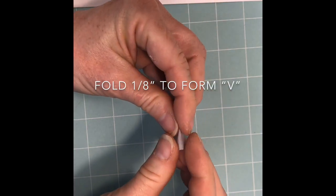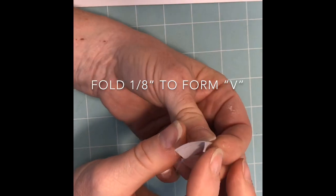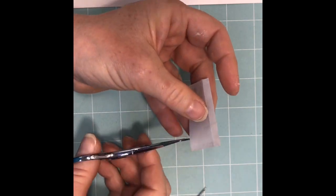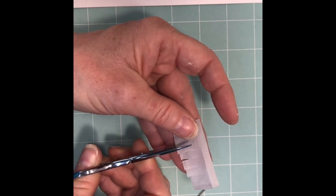Next, turn the fabric and crease about an eighth of an inch like so, creating a V. With that crease as a guide, take your scissors and cut notches along the bottom of the fabric. Stop about a quarter of an inch before the end of the fabric.